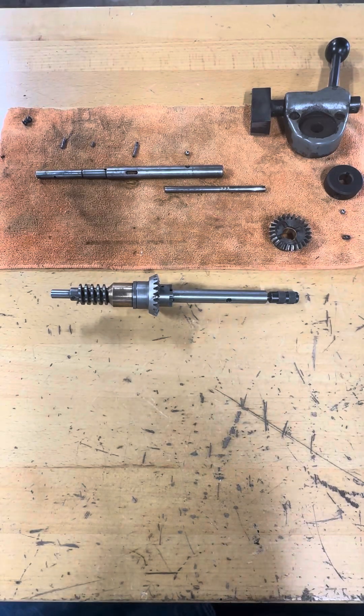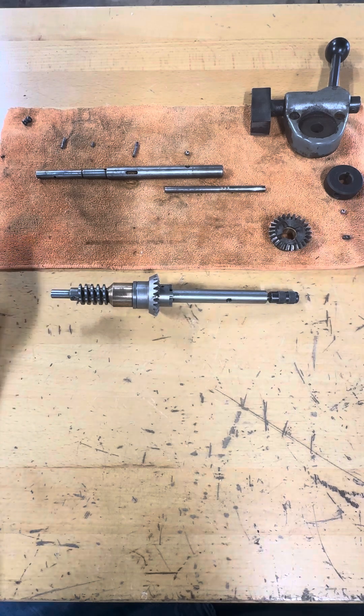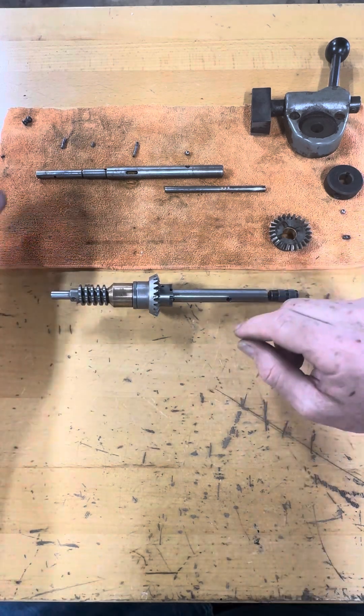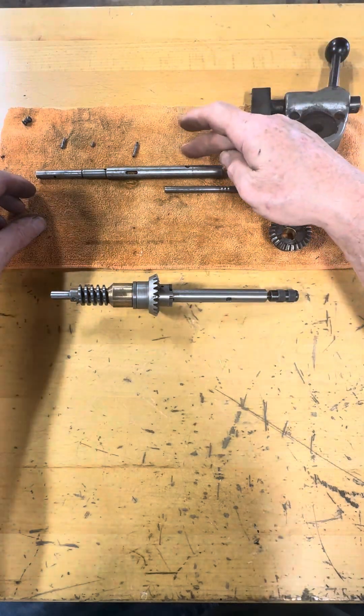Good afternoon everybody, it's Jeffrey, Skytop Shop. I posted a picture earlier about rebuilding the automatic quill down feed, and I thought I'd add this video to that picture. I'd share with you a couple of things to look out for, a couple of gotchas while you're doing this work.